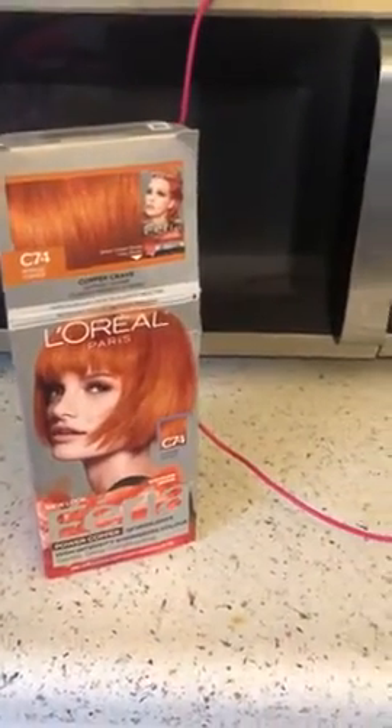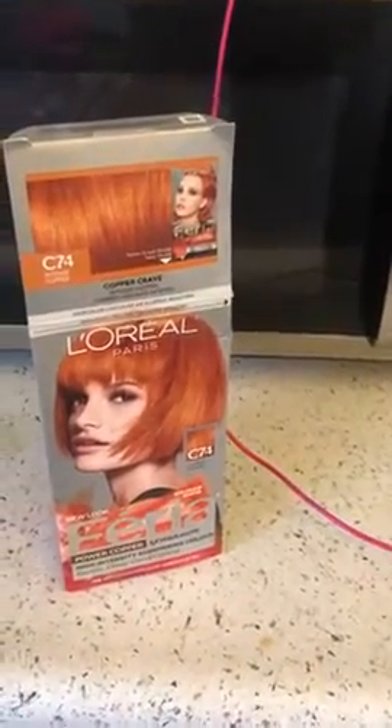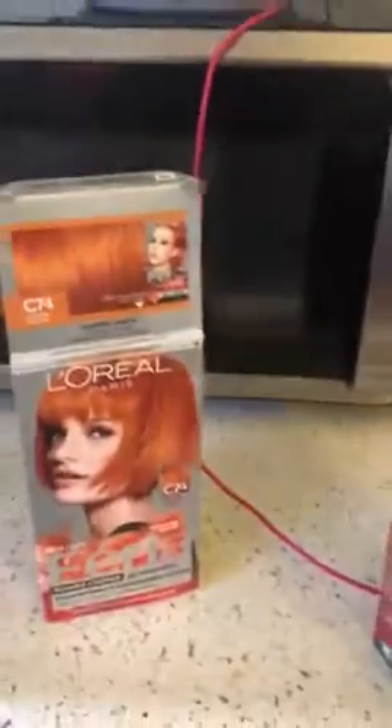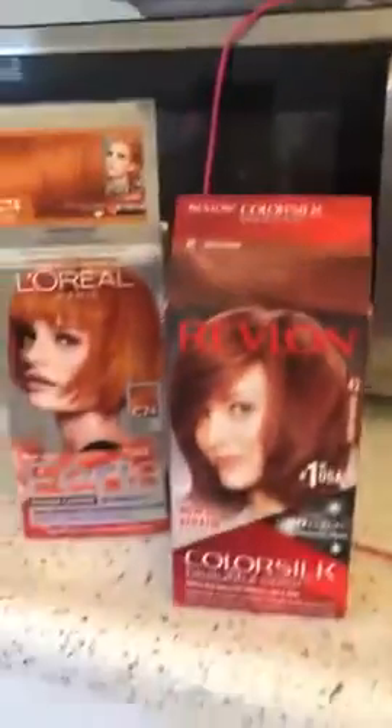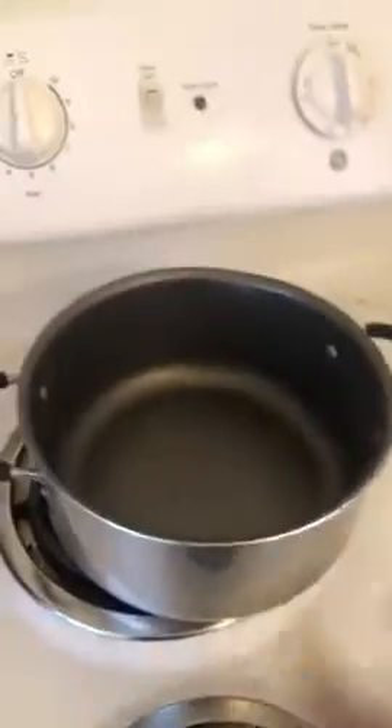Sorry I didn't start right away, but this is the box dye that I used. I used these two together. First I boiled the water — there's no water now but I'm just showing you the pot.